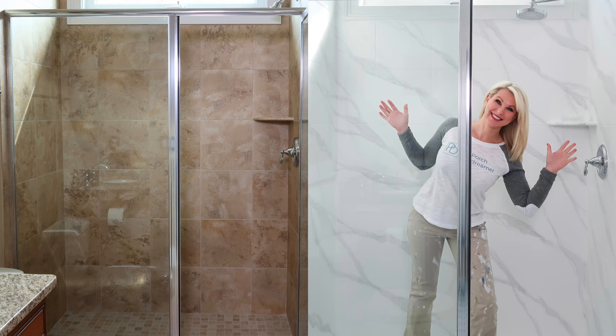Welcome to Marble Baiting Your Shower class! I thought I would start the class with the finish. I really wanted to show you what's possible and what you can achieve at your house, and then walk you through the process we're going to go through in this class to create this very effect.